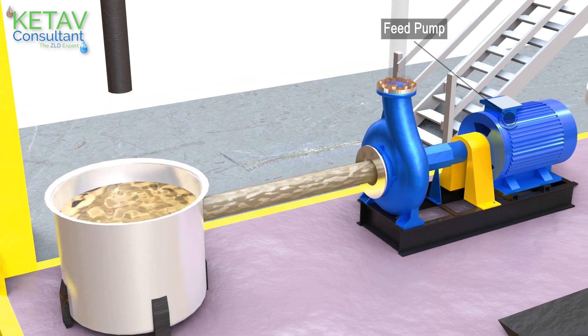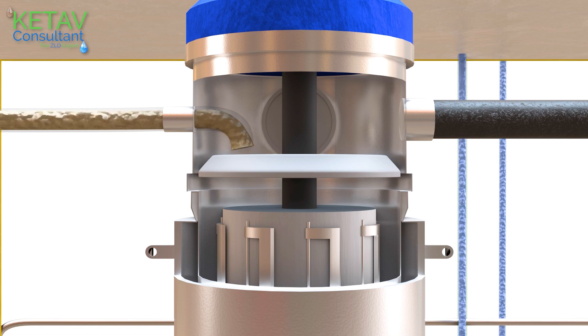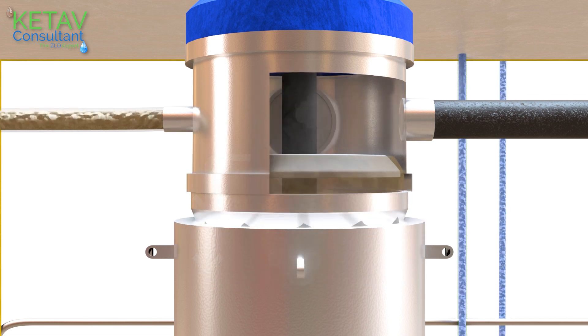Through the feed pump, feed from the feed tank enters into the inside surface of the ATFD through the distribution plate, which generates even distribution of the feed.